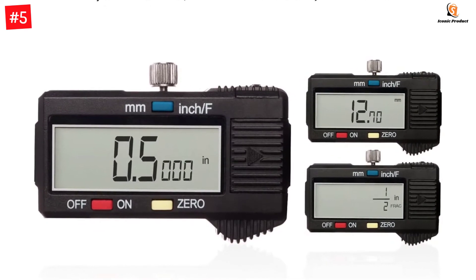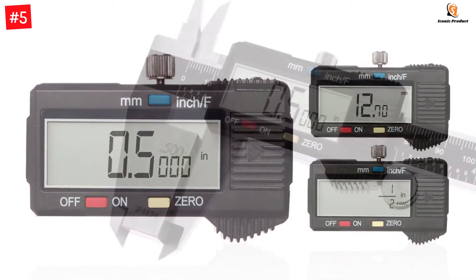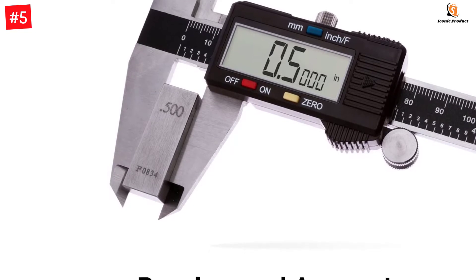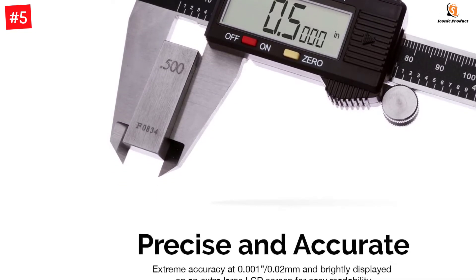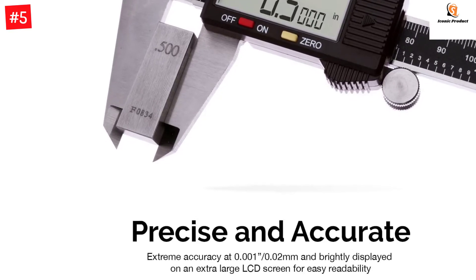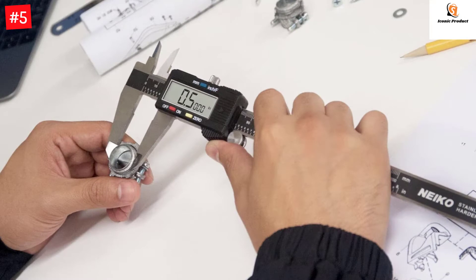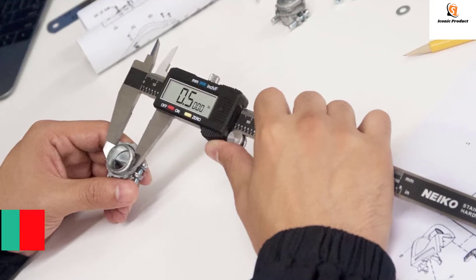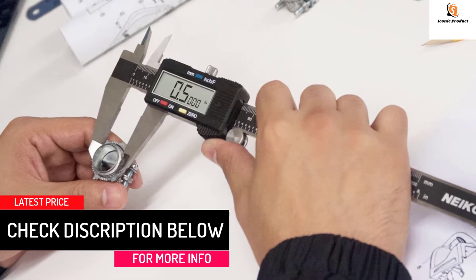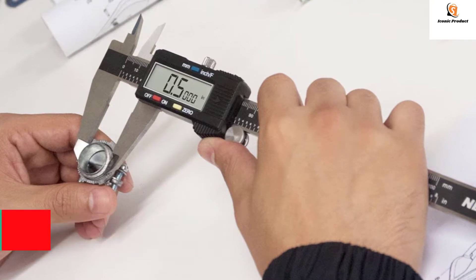The black caliper is also available in 8-inch and 12-inch variants. The electronic measurement range is 0–6 inches and 0–150 millimeters, with a resolution of 0.0005 inches / 1/128 inch / 0.01 millimeters, and an accuracy of 0.001 inches / 0.02 millimeters for precise readings in all your measurement needs.